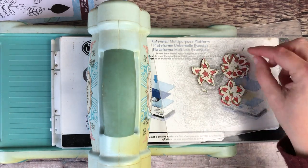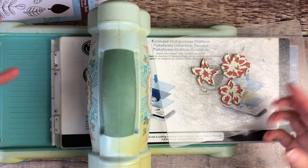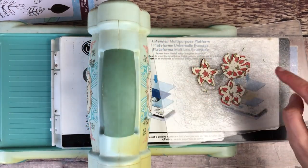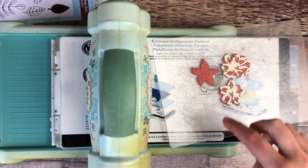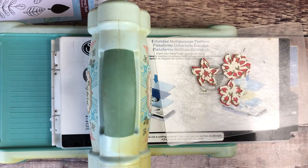With these dies, the stamps that I just showed earlier also fit the same size, so if you just wanted to use the outside one you could stamp the details on top of there.